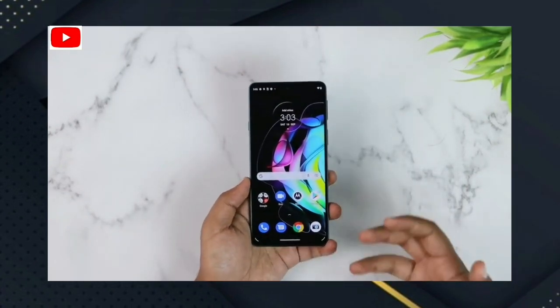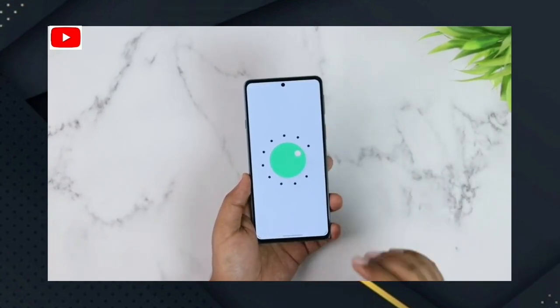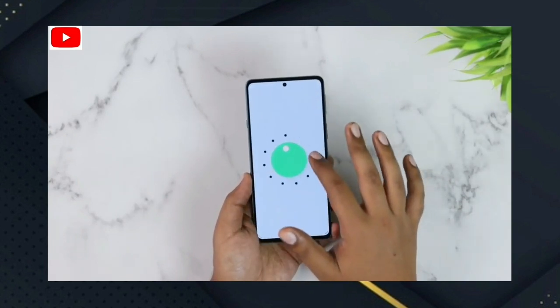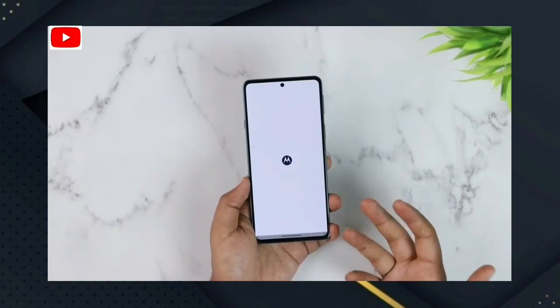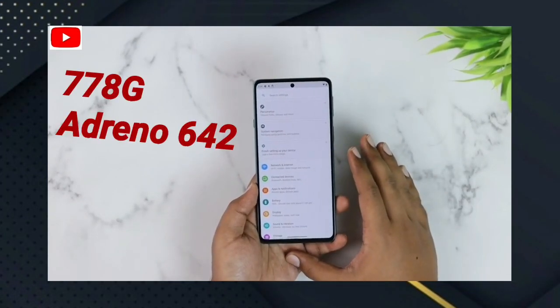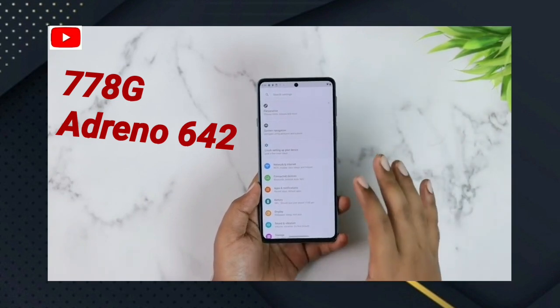This device runs a clean stock Android — it is a nice stock Android device with a clean UI. For the processor, it features the Snapdragon 788G with 5G support in this smartphone.